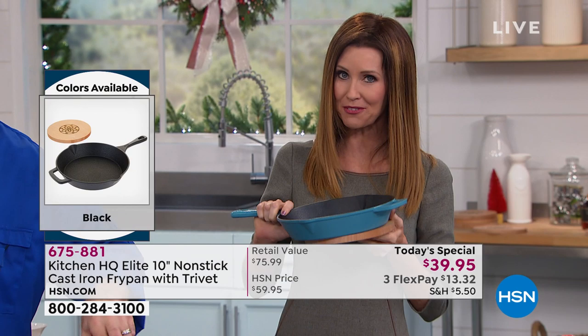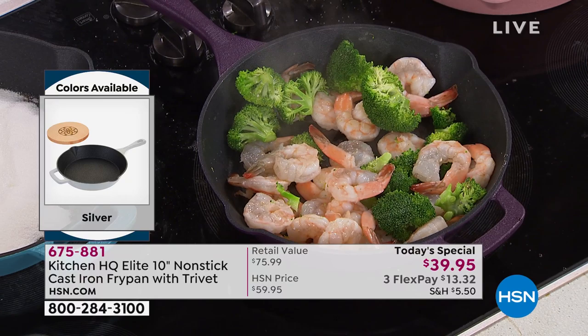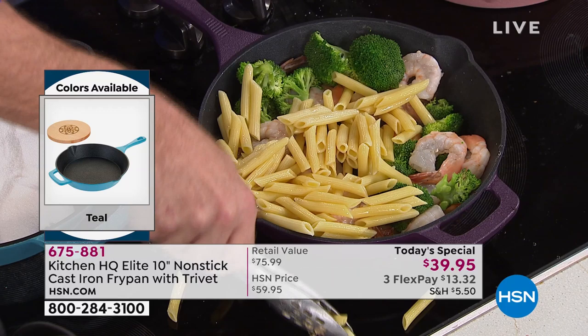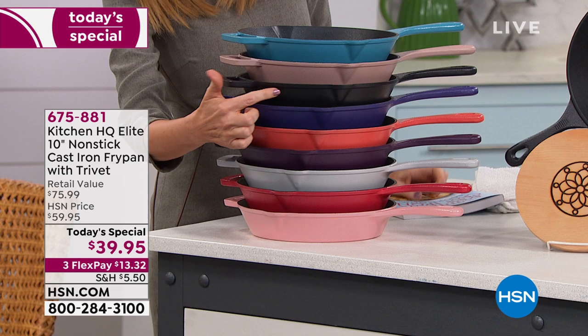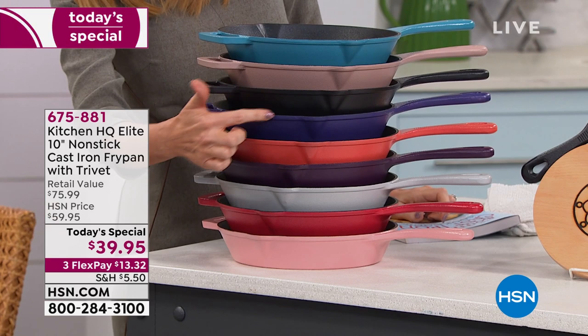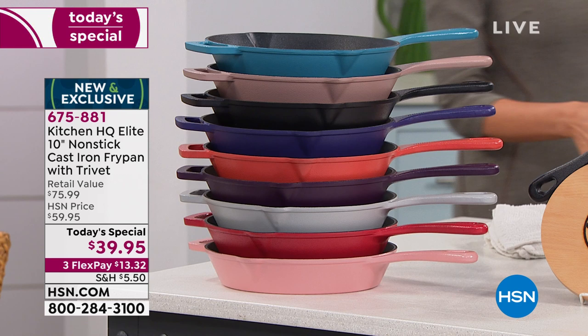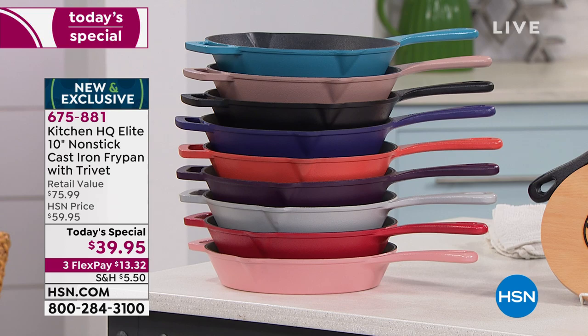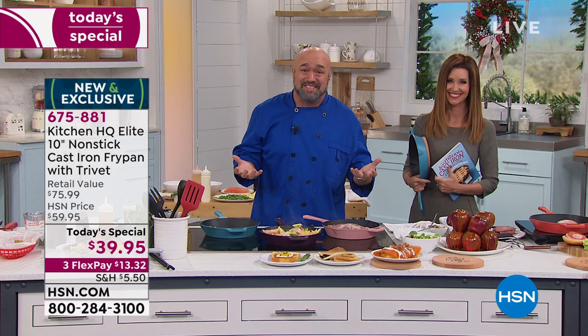What an incredible gift this would make. We've got great colors — my cast iron skillet from years ago didn't have colors. We have teal, taupe, black if you want classic, blue which is kind of an imperial blue almost like a deep purple, the Pantone color of the year coral, plum, silver, red, and rose. Don't let the rose fool you — this is really strong cast iron. Not only do we make it non-stick and dishwasher safe, but we actually gave you some color.